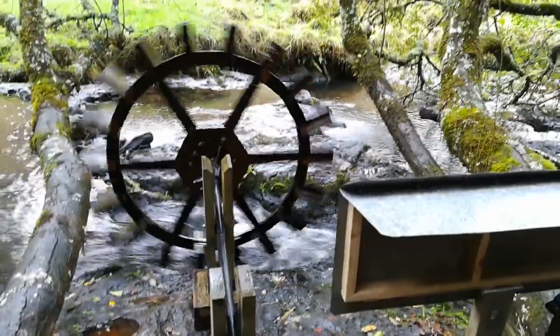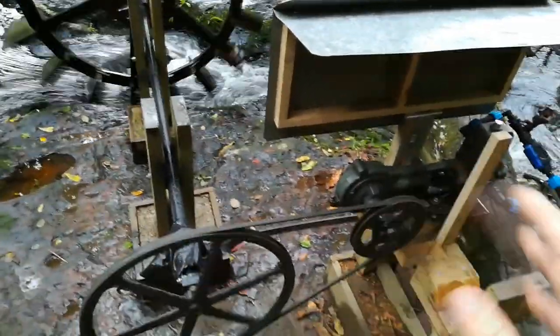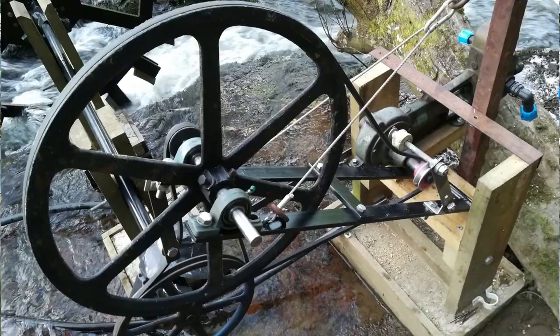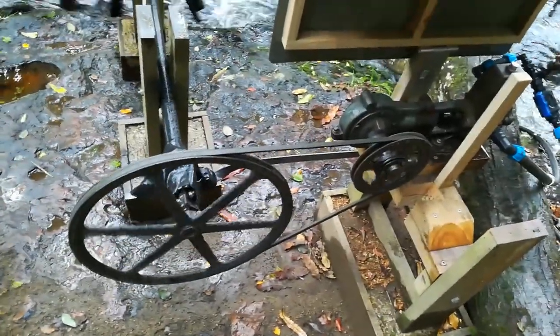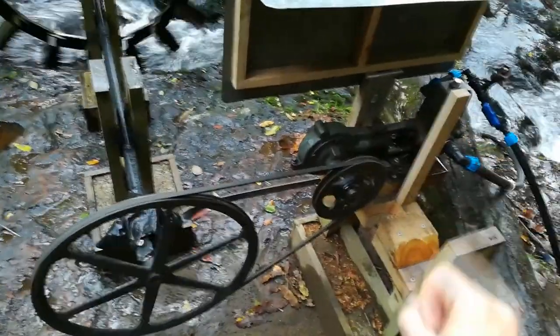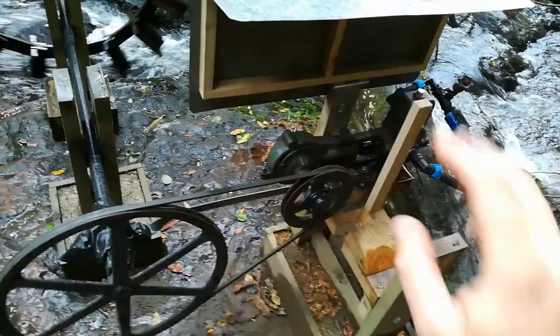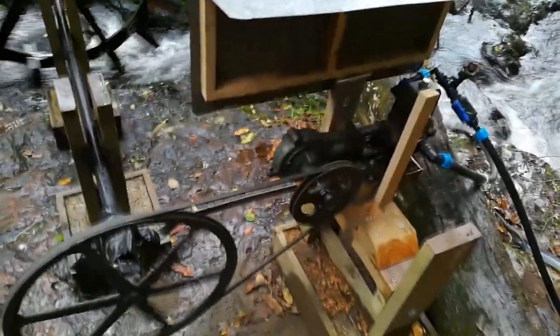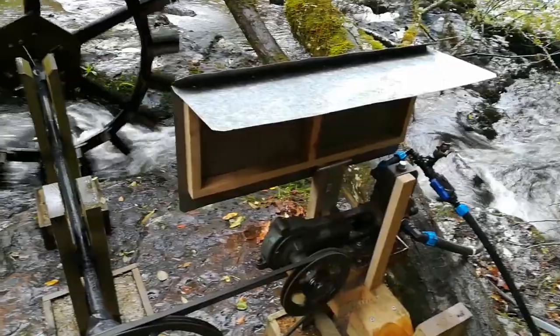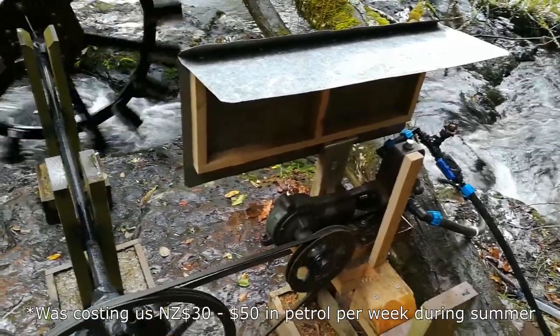This project cost more than I had hoped — considerably more, when you account for all the iterations before this, all the welding to create support frames for the haphazard arrangement of pulleys. Ignoring those educational costs, I could probably replicate this current setup for under $500, excluding the pump — you can buy those new for about $2,500. But it pays itself off quickly when you consider that pumping up to the tanks using a petrol pump costs about $20 a fill, and with quite a few stock on now, that adds up fast.